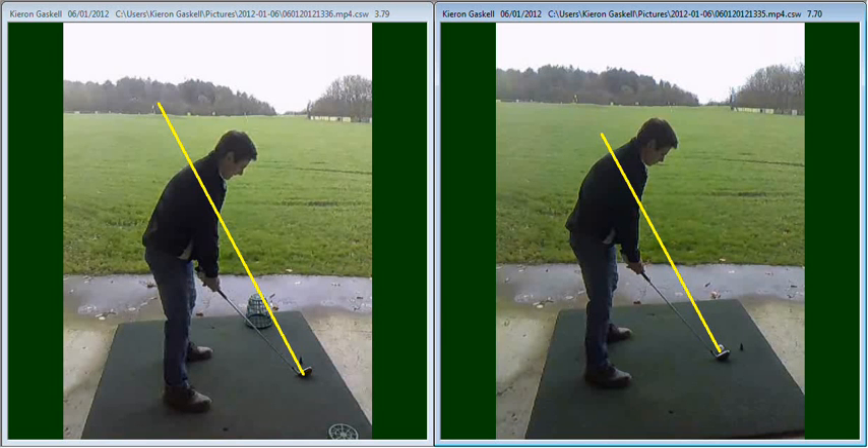Hi Ben, nice to see you today. I just want to go over the things we've discussed during today's lesson. The main area that we've talked about was really down to swing plane and swing path. As we've experienced in the past, you were swinging slightly across the golf ball creating the fade shot that you've been getting, and also they were going off quite a long way to the right and a little bit high.